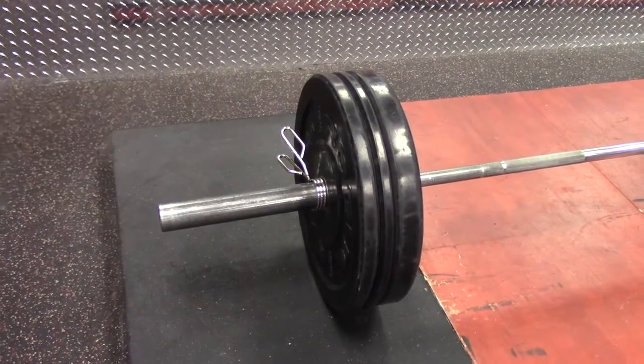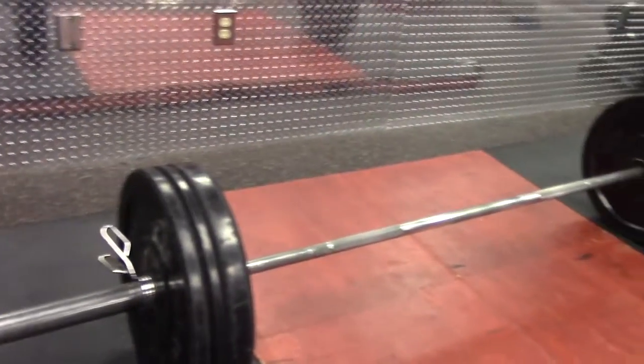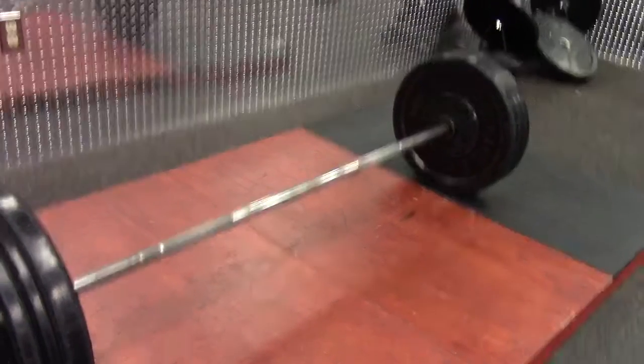All right, what we just finished was 10 singles with 175. Why 10 singles? It's just what I was feeling. Love this setup and everything, but we're going to back it down to about 80% — actually a little bit more than 80% just because of the plates that we have. So we've got 145 and we're going to do five sets of five. Let's get it going. We're loving it here.